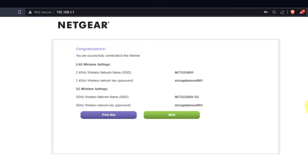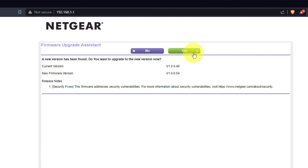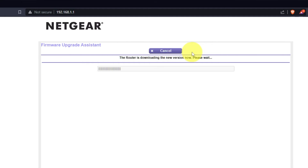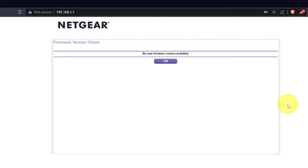The next page will contain the data for connecting to a Wi-Fi network. If you want, you can print them out. Click the Next button. If the router has not been updated for a long time, the next page may automatically start the firmware update process. I recommend updating the firmware if a newer version is available. It will take about three minutes. Please do not turn off the power or press the reset button. If new firmware is not available, just click OK.